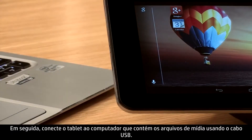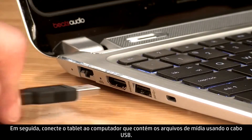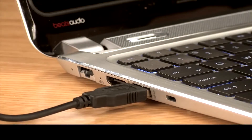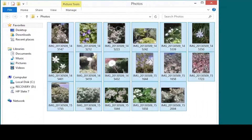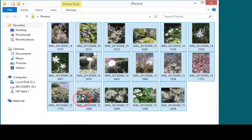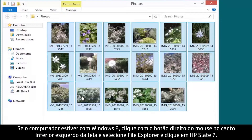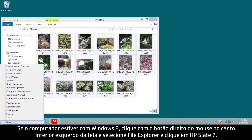Next, connect your tablet to the computer containing your media files with the USB cable. Locate the files you want to transfer and copy them. Then locate the connected tablet from your PC. If your computer is running Windows 8, right-click the lower left corner of the screen and select File Explorer.